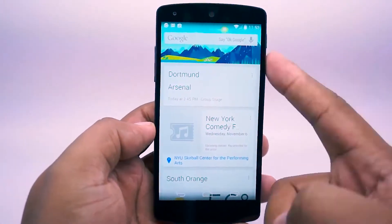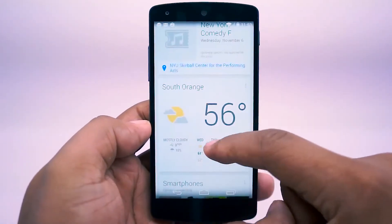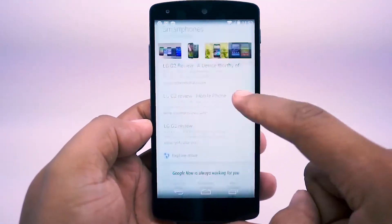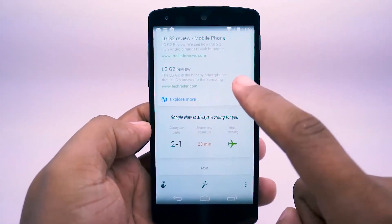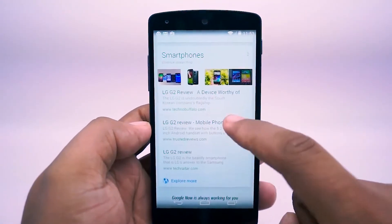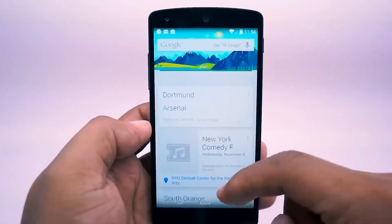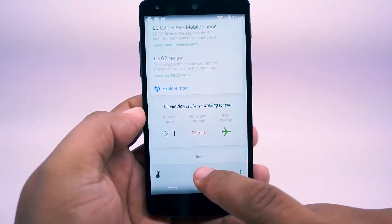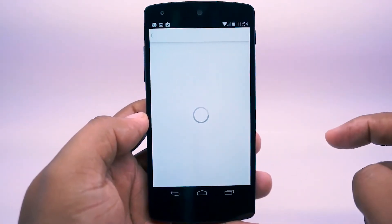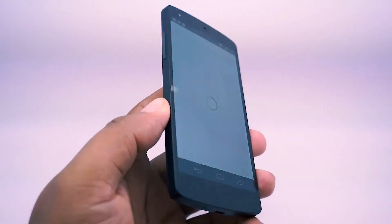Something interesting is that when you swipe all the way to the left, you now have Google Now integrated directly on your home screen. You can personalize it by going to settings and customizing what appears — everything from travel arrangements and weather notifications to shipping notifications to stay up to date. Just scroll all the way to the bottom, tap the customize button, and choose what's going to appear.